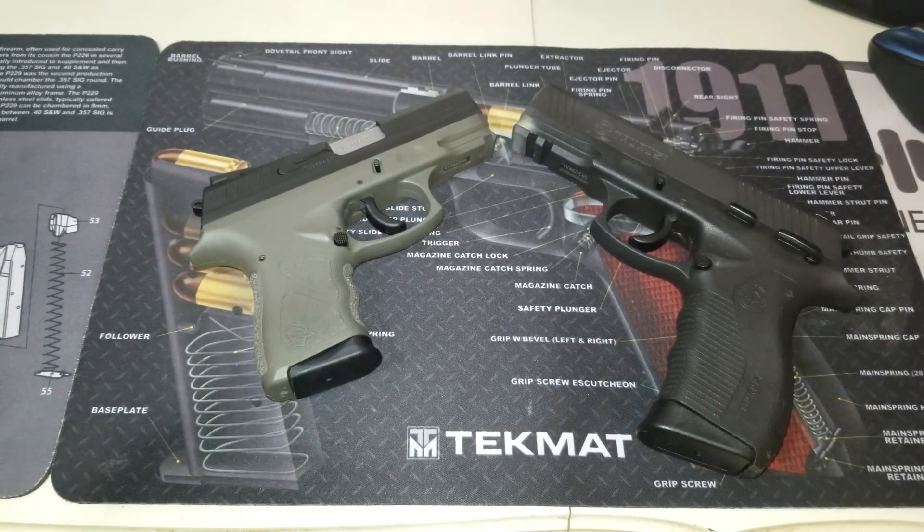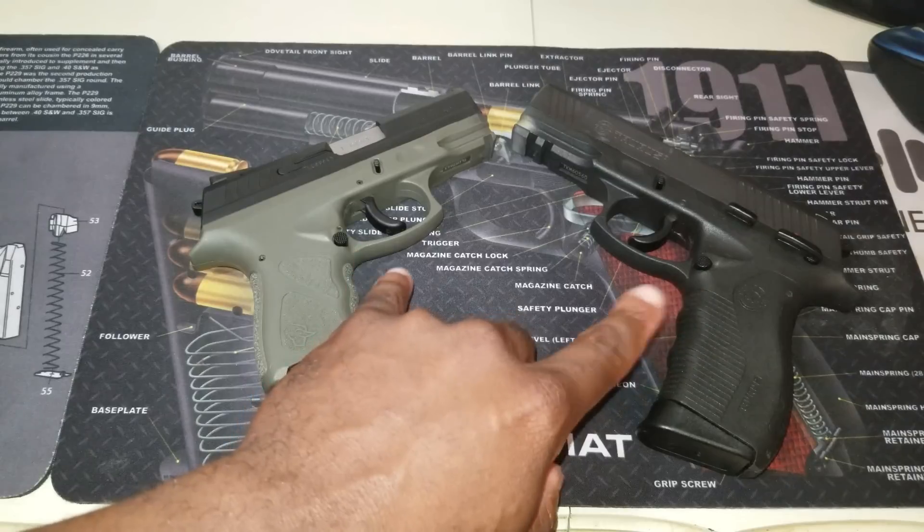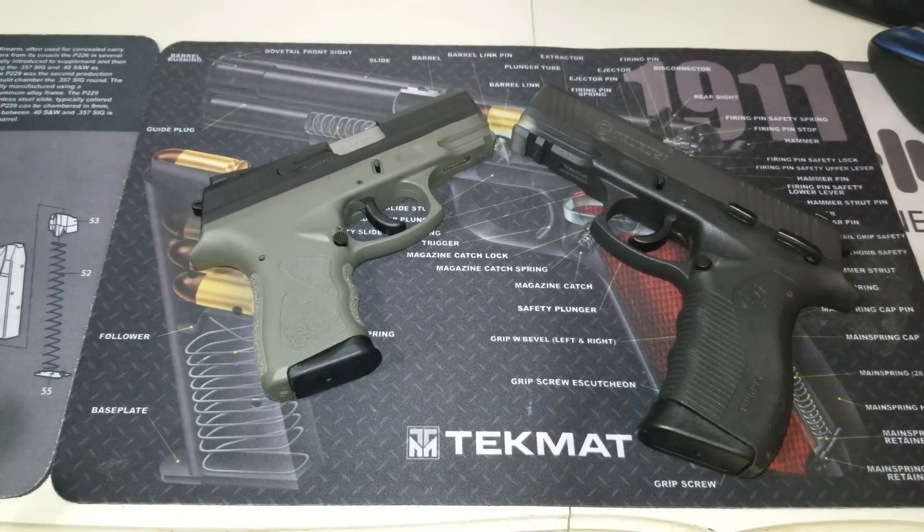That's pretty much it, guys. I wanted to do a quick video. I've heard some people online saying these are essentially the same gun, but they do have a number of differences while also being similar in some ways. If I've gotten any specs wrong or misspoke, don't hesitate to leave comments below and I'll correct it. I'm Tactical Black Guy, and I'm out. Peace.